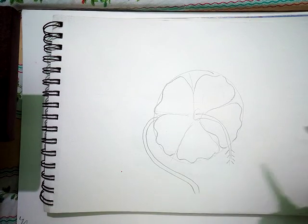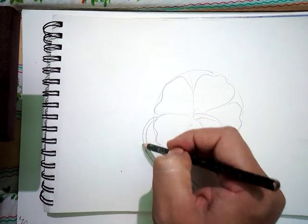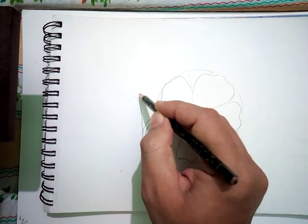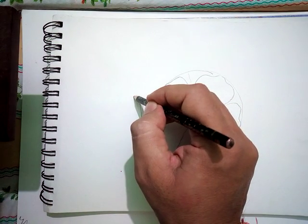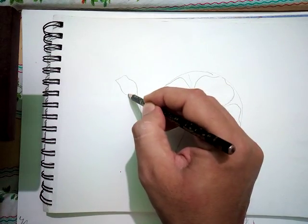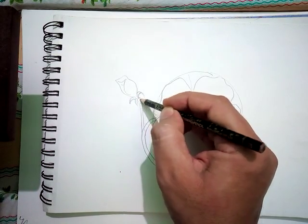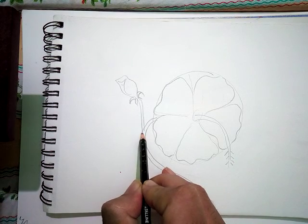This flower will have a branch and it will have a leaf also. So I am making a small bud as well — it adds to the natural look. If you see the bud, it looks like this: it has folded petals and it has got small green structures.